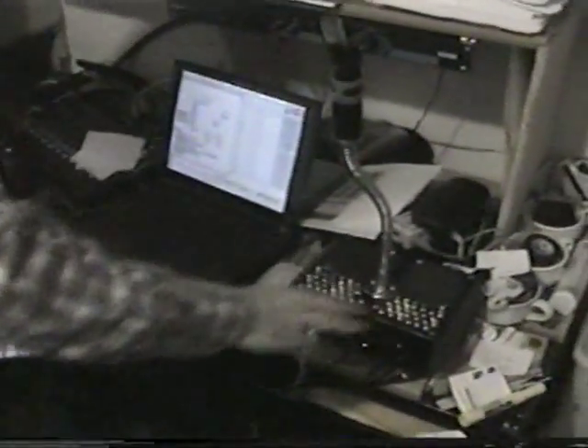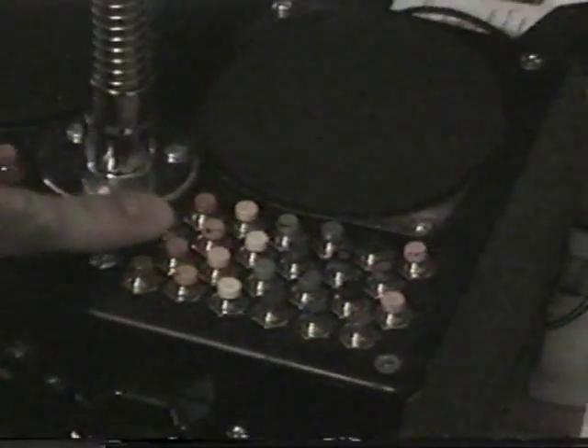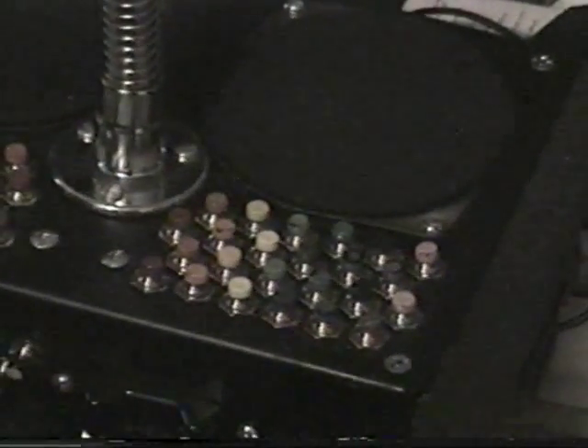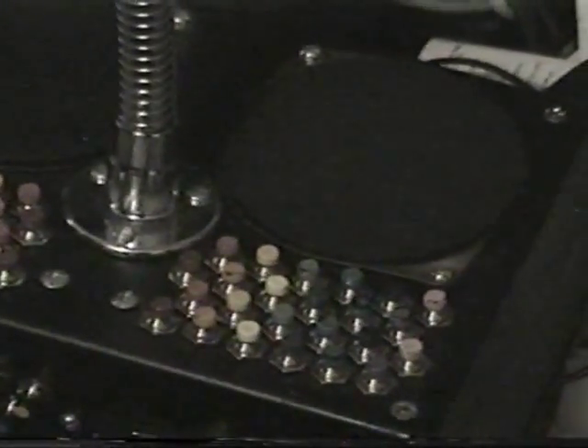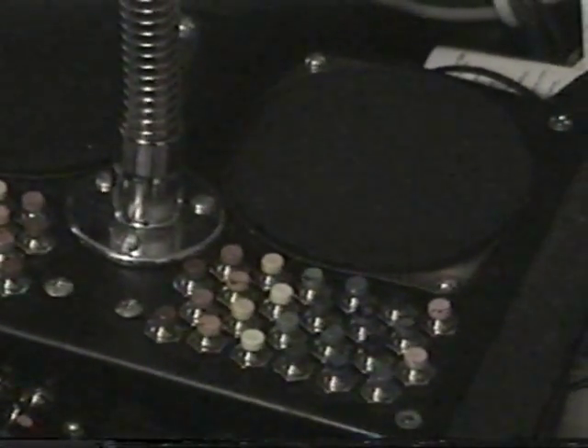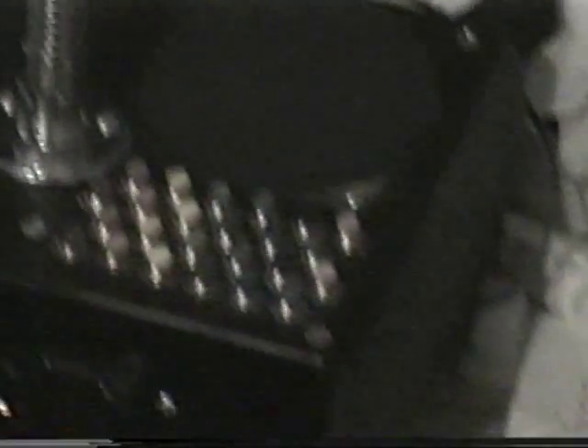Forget that, because trichromatic number theory says every number breaks down into primary colors. And the system works like this: red is 1, and every multiple of 2 times 1. So you've got 1, 2, 4, 8, 16, 32, 64, all the way up. That's all red.